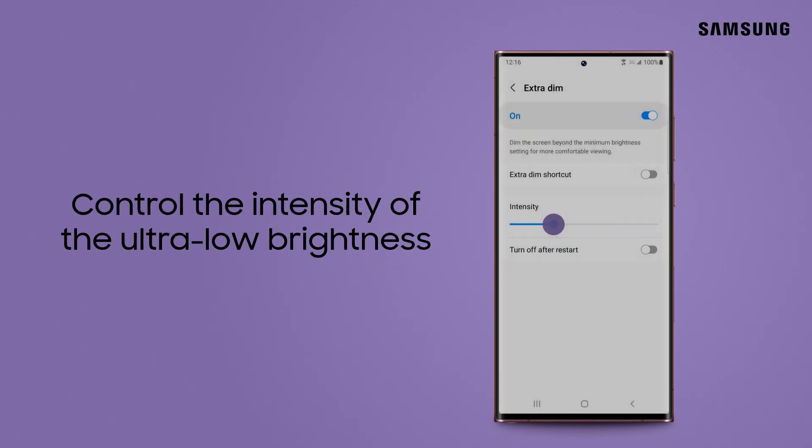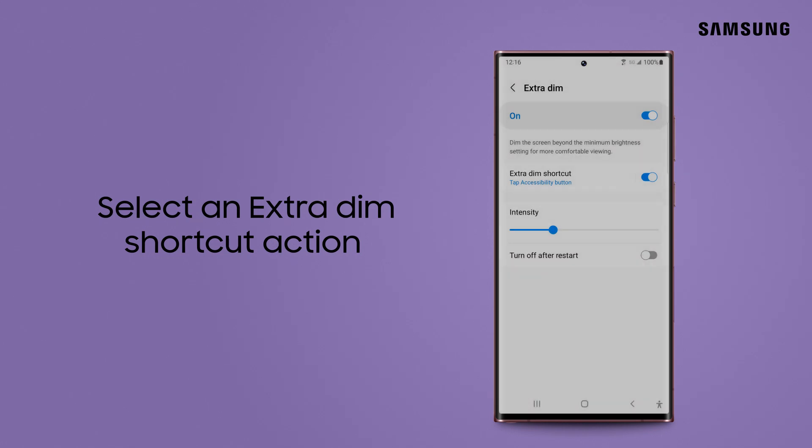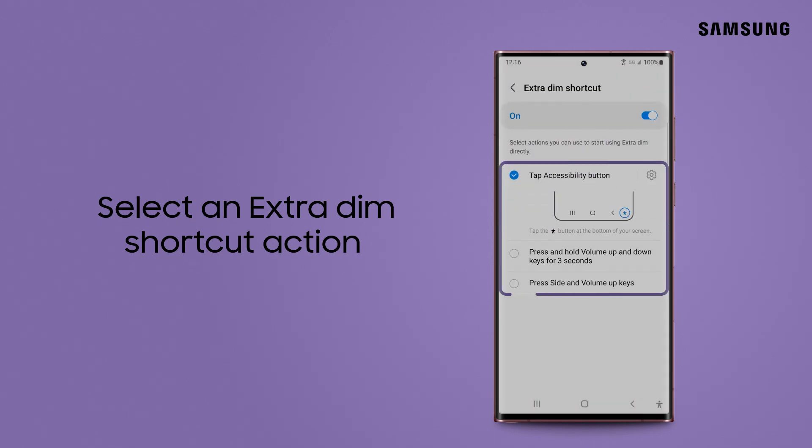From here, you can adjust the intensity level and even add an Extra Dim shortcut for easier access. Once enabled, you can select your preferred shortcut action.